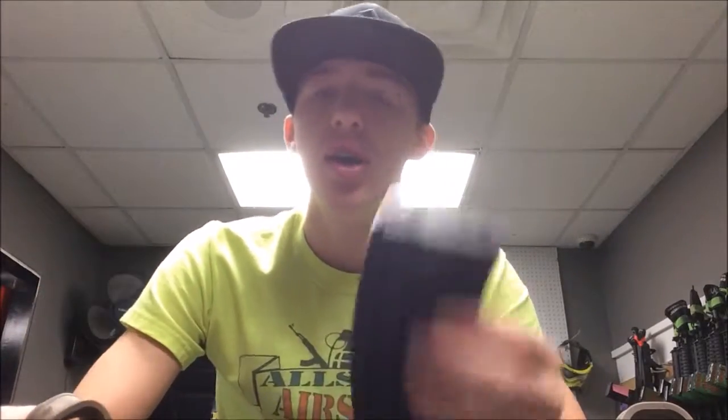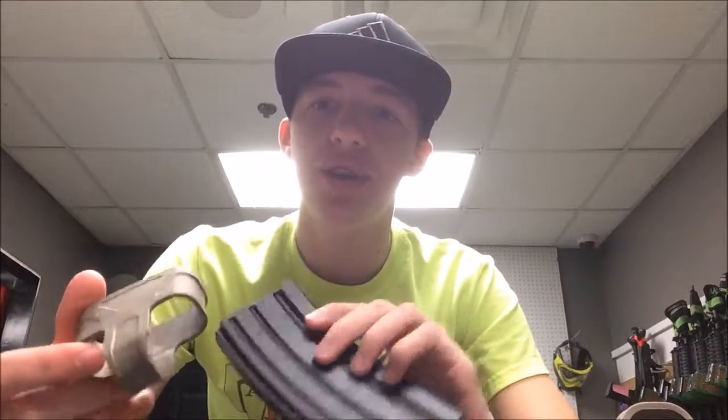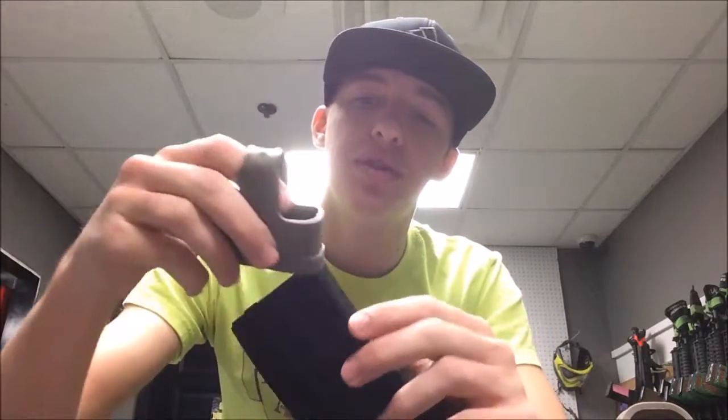Now that I've explained everything about the Magpul Magazine Assist, I'm going to show you guys how to put them on. Here's your magazine and here's your Magpul Magazine Assist. Some mags are different than others — for some it's going to be easier — but the first thing you're going to do is just take a corner and put it on.